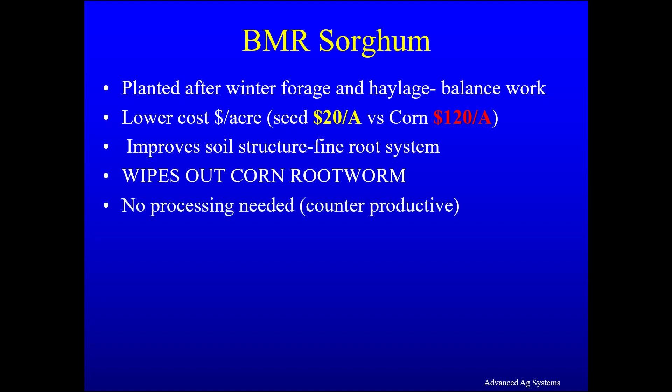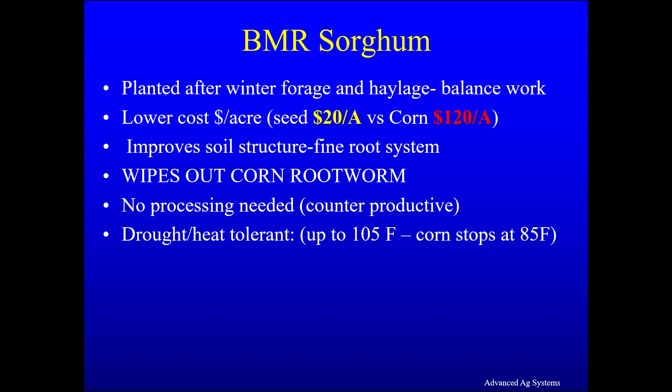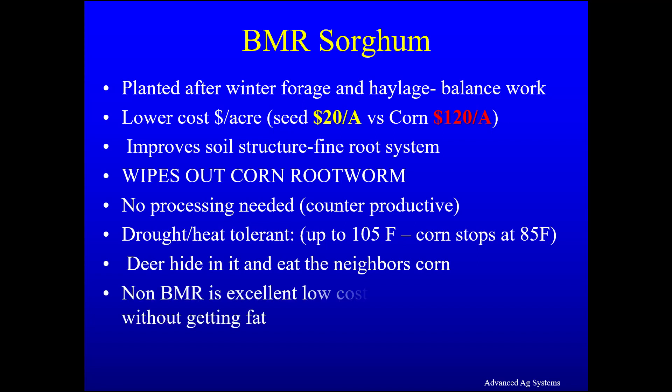No processing is needed in harvest — in fact it is counterproductive to making good silage. Sorghum is drought and heat tolerant; it will grow up to 105 degrees Fahrenheit whereas corn stops at 85 degrees Fahrenheit. Deer hide in it and come out to eat the neighbor's corn. A non-BMR type is excellent low-cost forage for growing heifers without getting them fat.